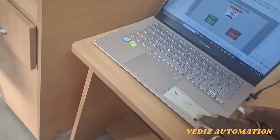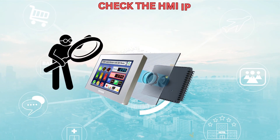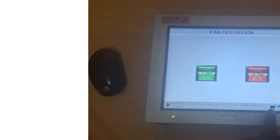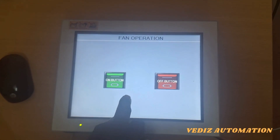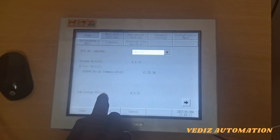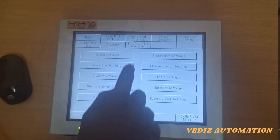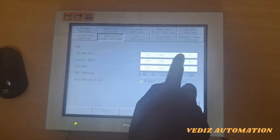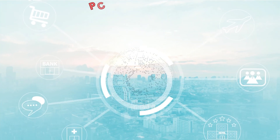Once it is connected, we have to change the IP address on the PC. But before that, we have to check the default IP address on the HMI. Click Settings, then go to Main Settings, Ethernet Local Settings, and then click LAN. Here the default IP address is available.